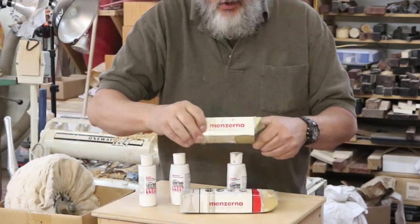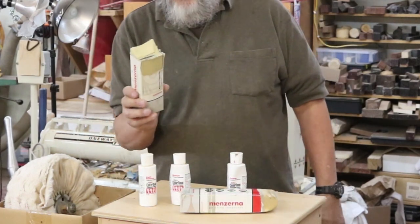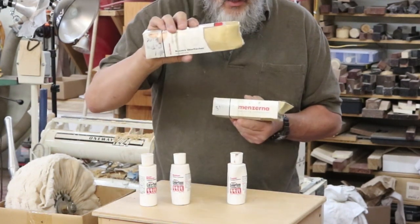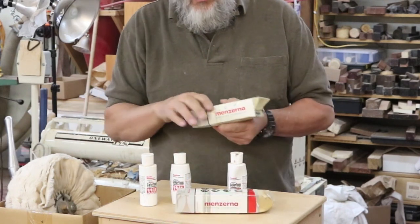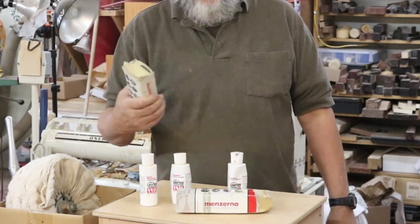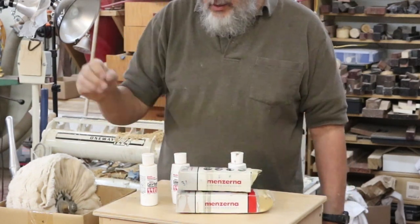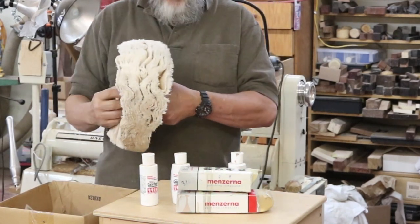These are the buffing compounds I get from Stewart-MacDonald — they're called Menzerna. The problem is these are around thirty dollars each, so you may want to go in with a friend and buy them — you can cut them in half. They'll last you way past your lifetime; they're really enormous but very good. I use them with my larger buffing wheels.